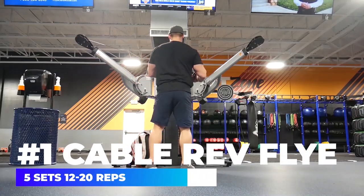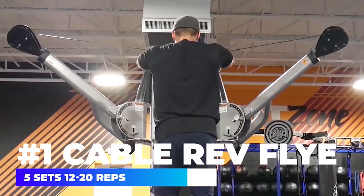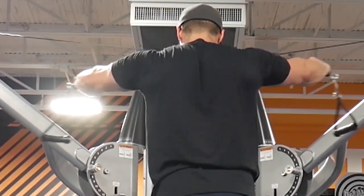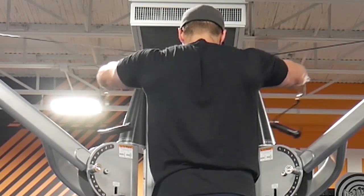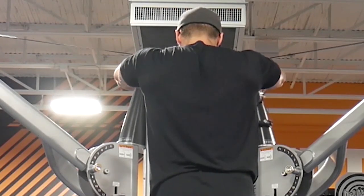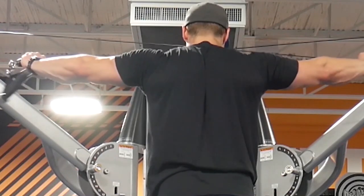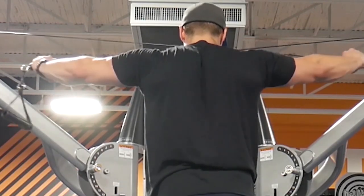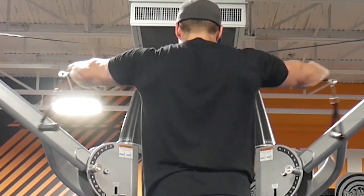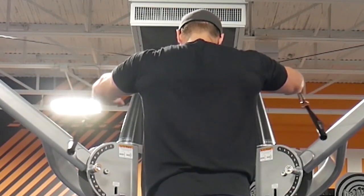The first exercise is going to be the cable reverse fly. You can use any type of reverse fly — dumbbells or the reverse pec deck. The important thing is again we're leading with the elbows and pushing the arms apart, not just pulling back. Push the arms apart to activate that posterior delt and make sure you feel it right in the back of your shoulder. It's important to start with these and get plenty of volume on posterior delts because they are typically the weakest link, and it's also going to help with shoulder health if you train them correctly.